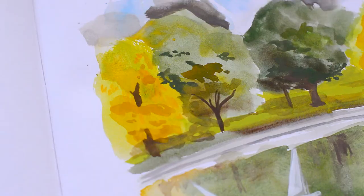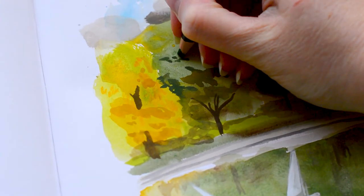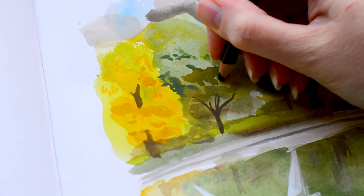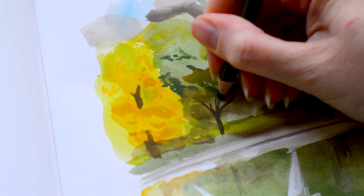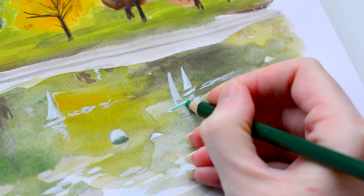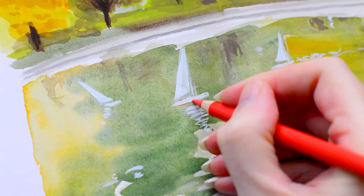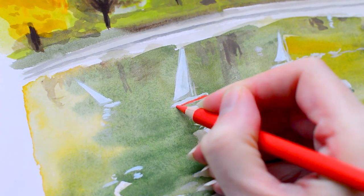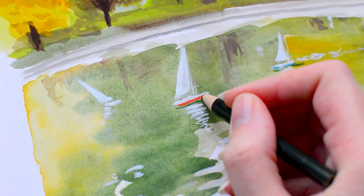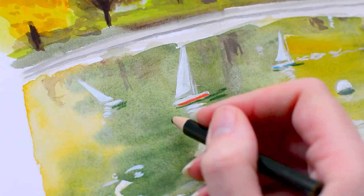Now I'm going in with my pencil details, and if you've seen any of my other videos you'll know I really love this stage — it adds more details and more colour as well. I added colourful bits on the boats which weren't necessarily those colours in the reference, but I really love the pop of colour it adds. It's a very green and natural coloured piece, and those pops of colour from the boats really help add some focus and life to the piece.